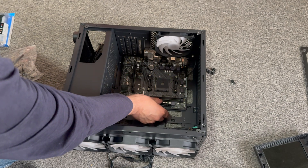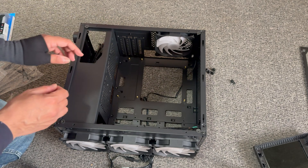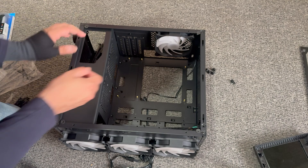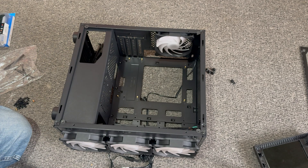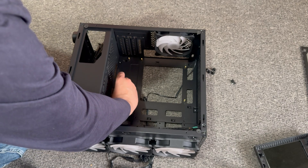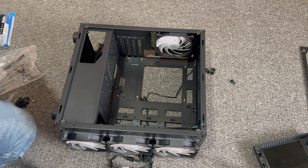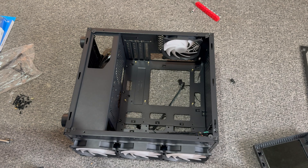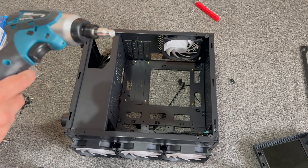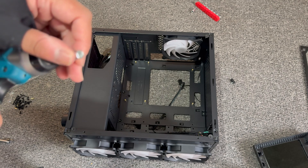We're just going to carefully take the motherboard out. These standoffs are just screwed in — let me see if I can get it out. It doesn't seem to be coming out, so let me find the right tool. It doesn't fit, so we need to go get some tools. I'm going to pause the video and check back later. We're back — I didn't have the right tool, but here it is. We're going to be using a size-5 socket.